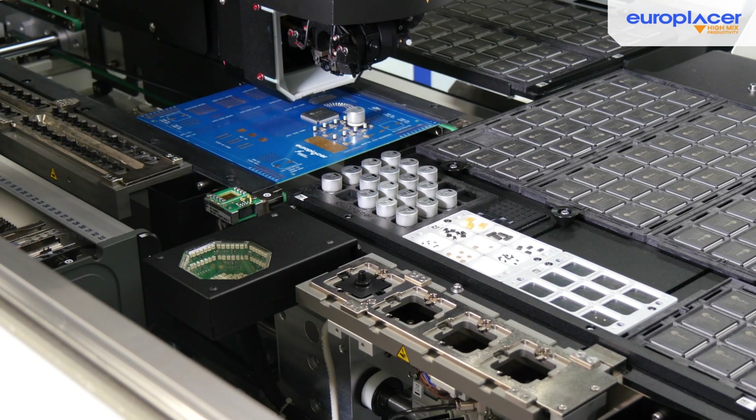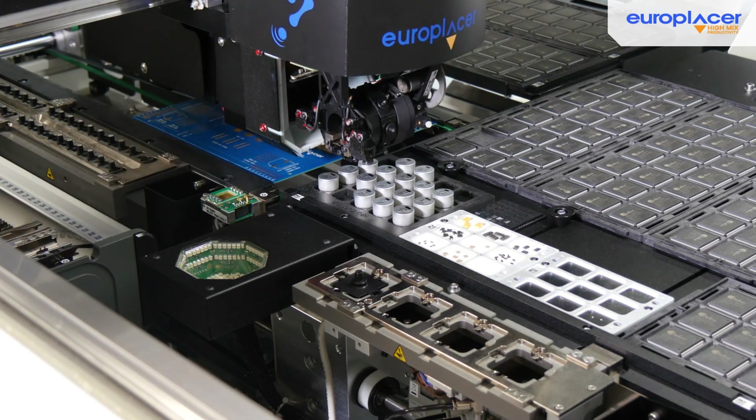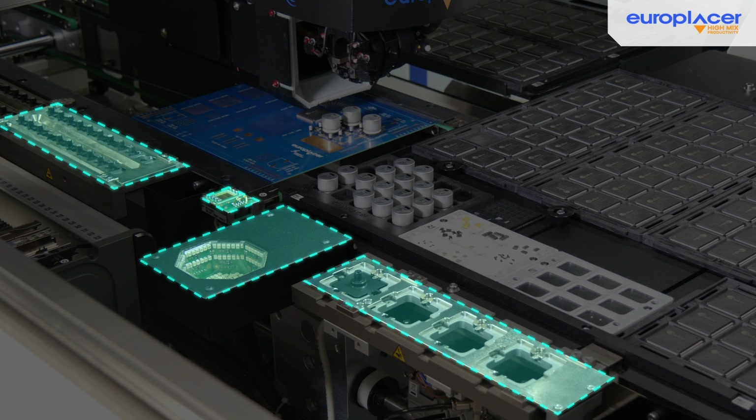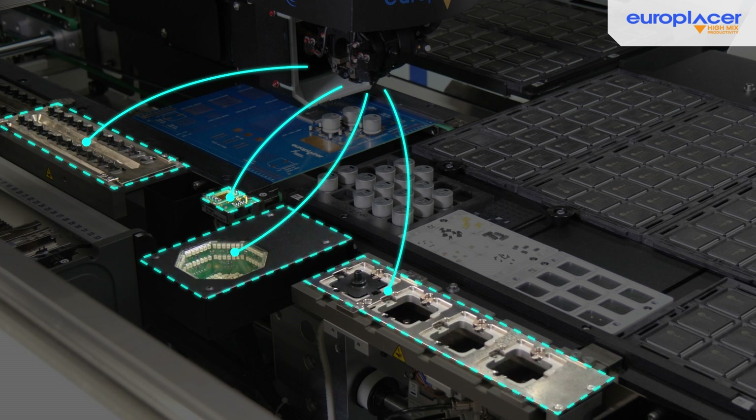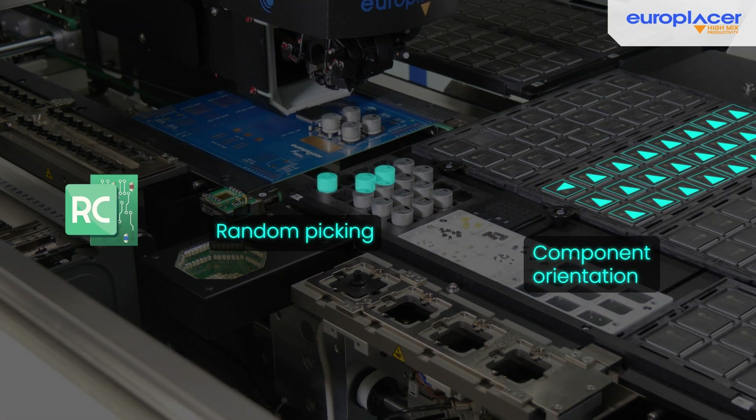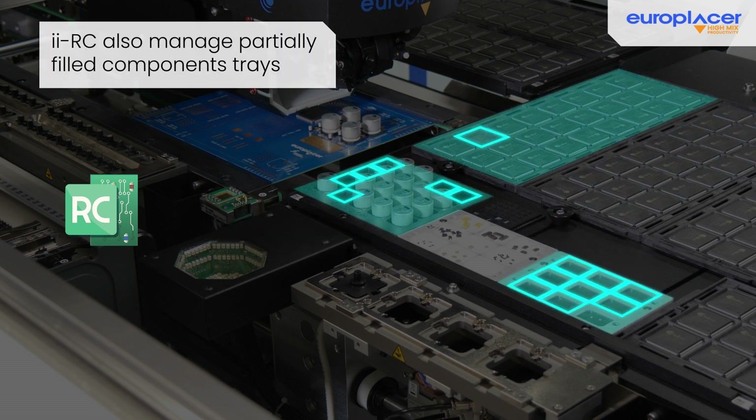Thanks to its large capacity, it is perfectly suited to large or irregular components. EuroPlacer's technology optimizes the internal workspace by grouping elements such as smart nozzles, electrical testers, additional cameras and large nozzles close to the placement head and PCB. This minimizes head movements and enhances component placement efficiency. The ERC software manages random picking and orientation of components, determining how to place them correctly. It also manages partially filled trays thanks to the machine's integrated intelligence.